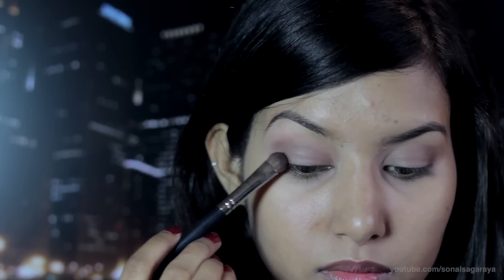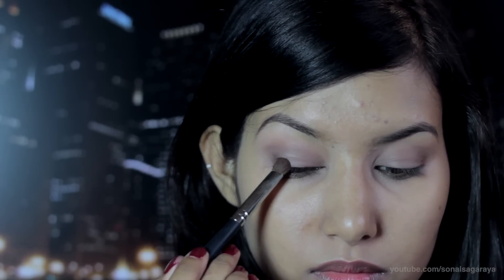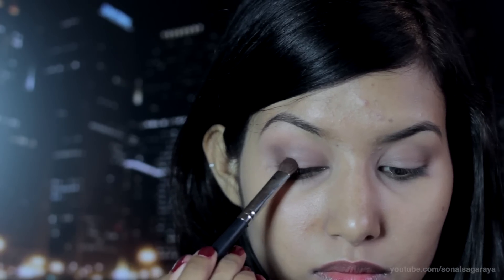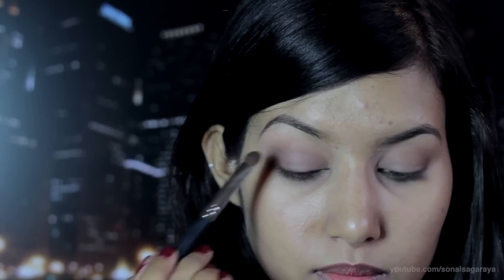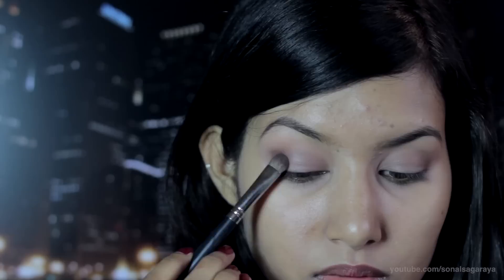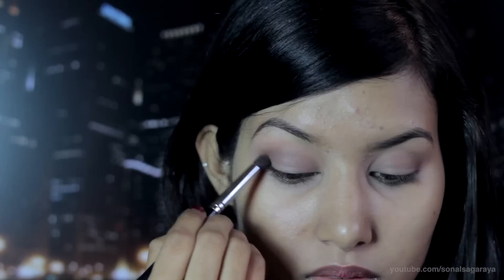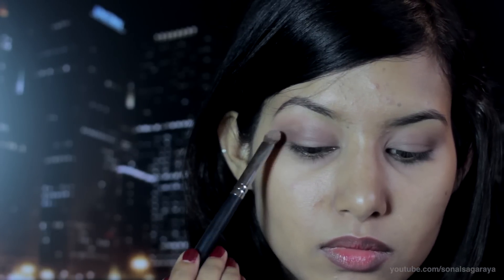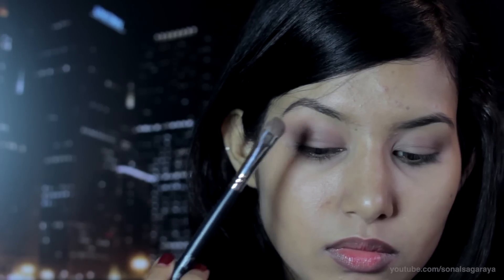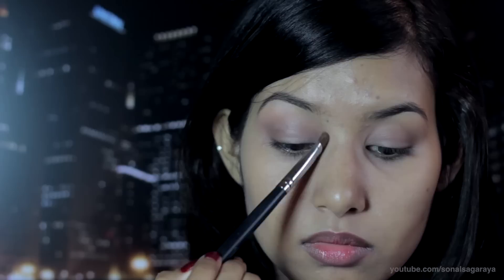Now with the darker brown eyeshadow, define the outer lid. I'll be using a warm-toned highlight — it doesn't really show up on camera, but it's almost my skin tone with a teeny tiny bit of orange to it.